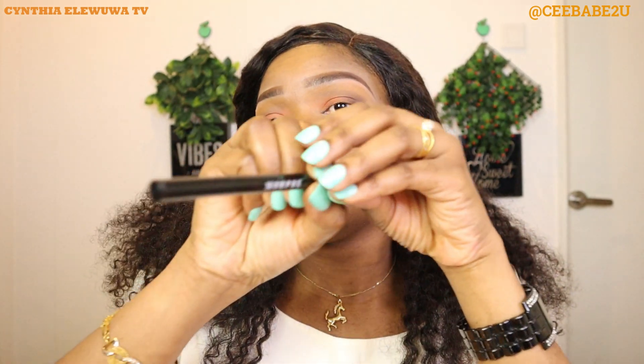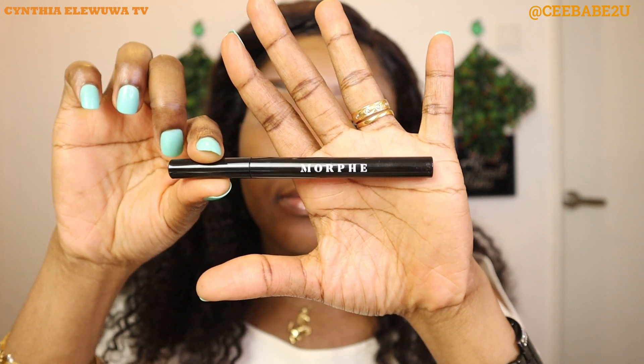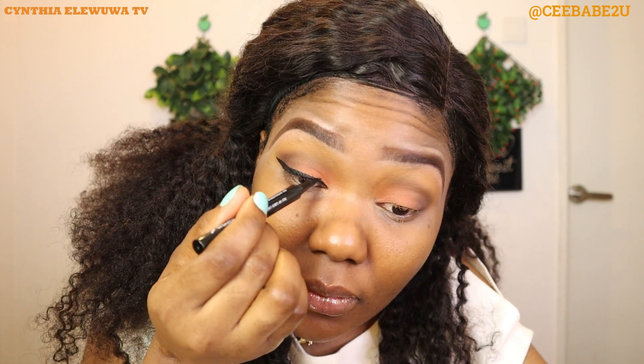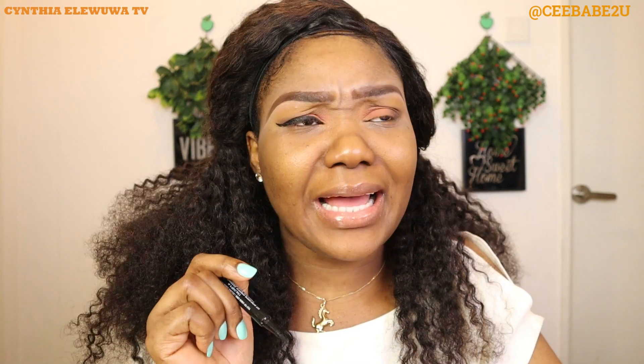Now I'm going to go ahead and line my lid using my liquid eyeliner from Morphe. I'll go ahead and repeat the same process on the other eye and I'll be right back.